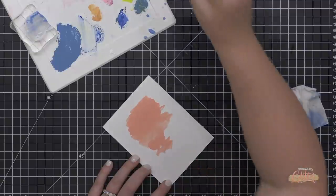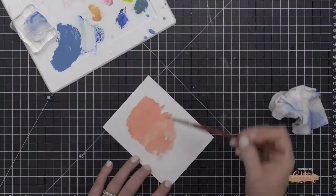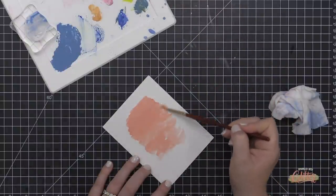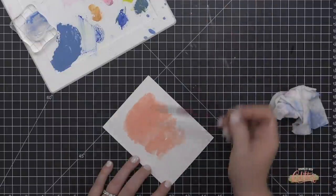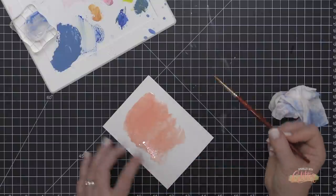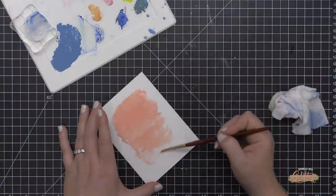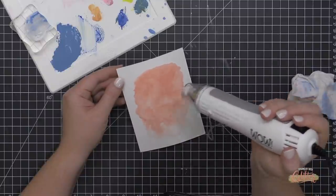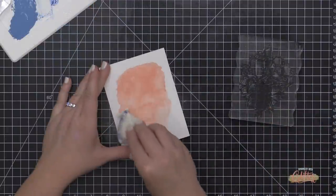Because that peach colored gouache is so perfect, I decided to create another background using more of it while it's still on my palette. I'm changing the intensity of the color by adding more water — starting darker at the top and getting lighter and more watercolor-like towards the bottom. By adding more water the gouache becomes more translucent. If you want it to stay opaque but lighter, just add a little white gouache to the original color.